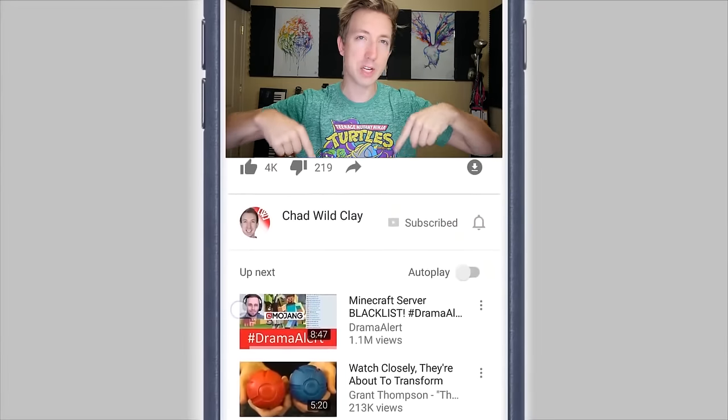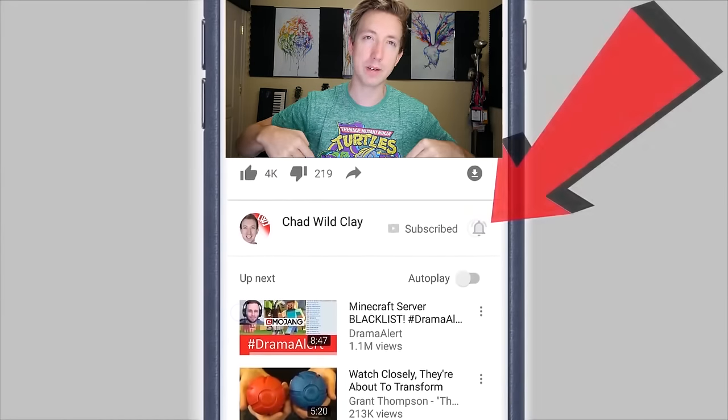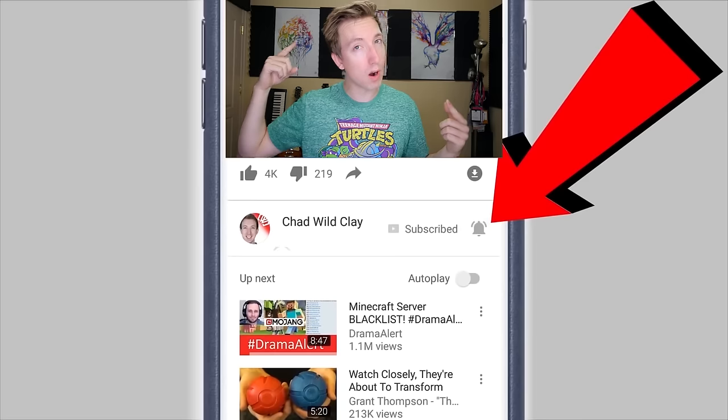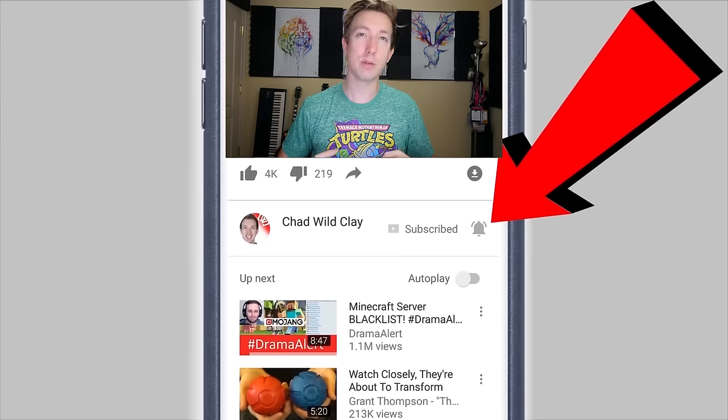Before we get into the next ninja weapon, make sure you guys have that bell symbol notification turned on right next to the subscribe button underneath this video. That will alert you when I go live, which is before almost every video, and it alerts you of every video. You can hang out with me on the live stream and in the comments below, because I respond to your comments for the first 30 minutes of every video.